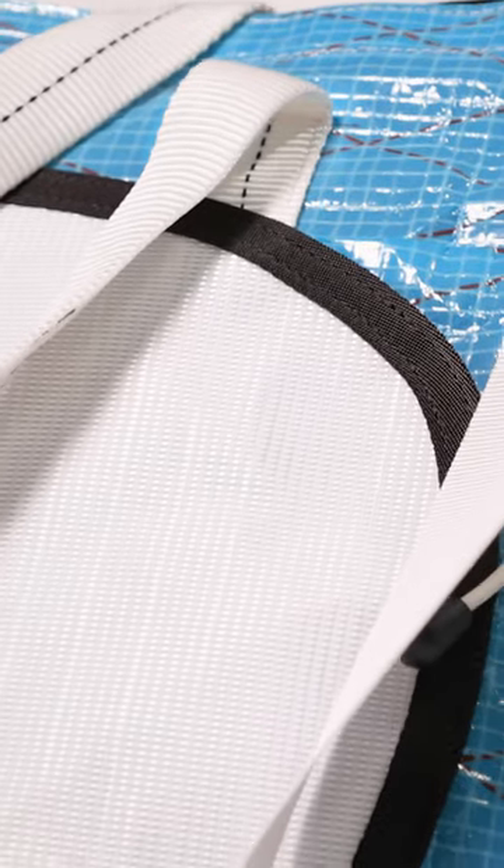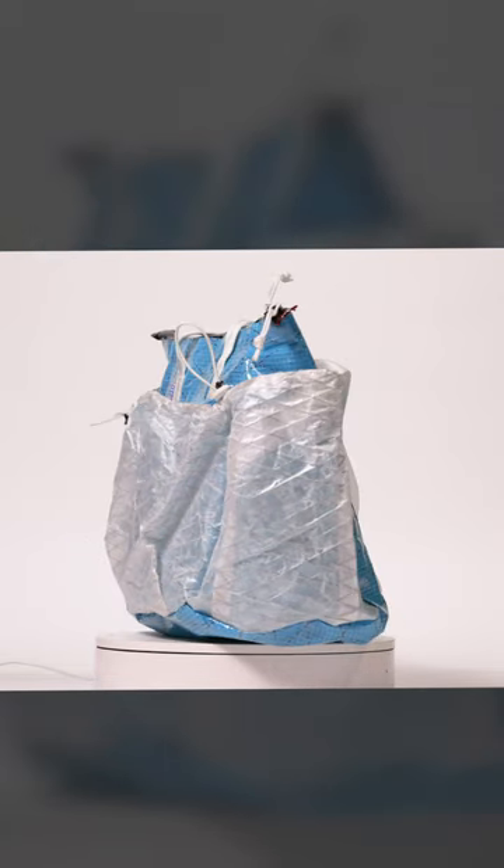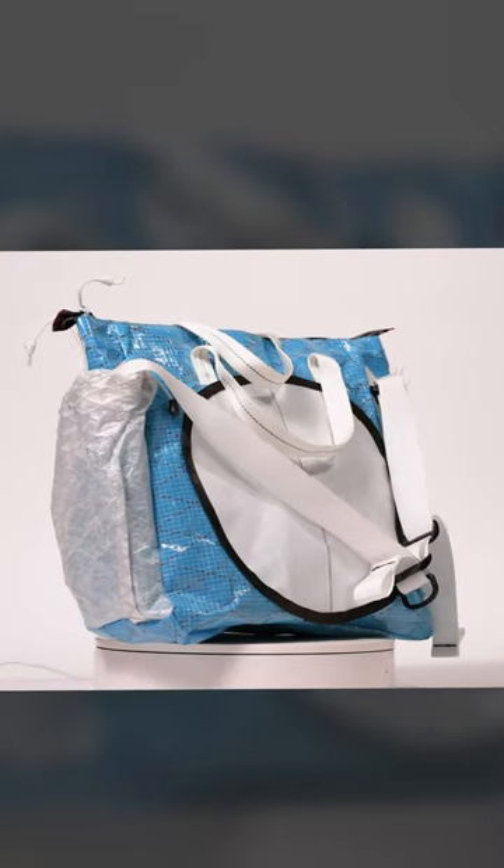I made a messenger tote helmet bag hybrid. Good experiment. It's the shape that I was picturing in my mind — that's what I'm usually trying to accomplish the first time I make it.